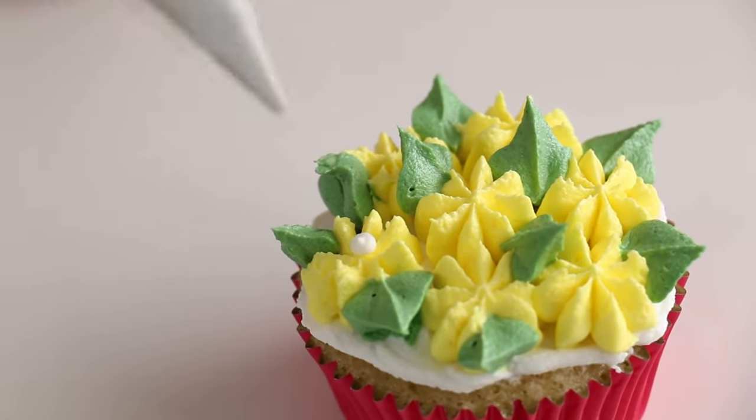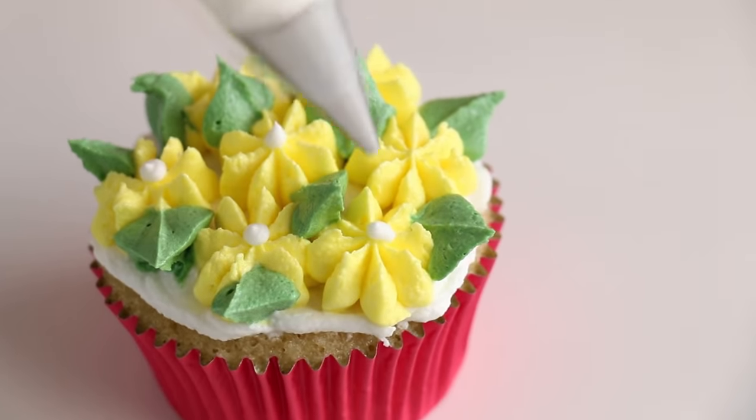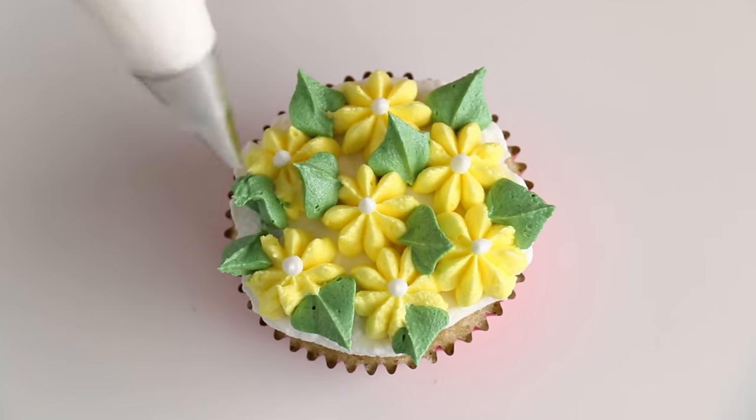Most of the piping tips have centers in them, but this one doesn't, so I'm going to pipe a little white center into each one of the dots. If you guys have not subscribed to this channel, please hit that big red button down below and subscribe, and don't forget to click the notification bell so you know when I put up new videos.